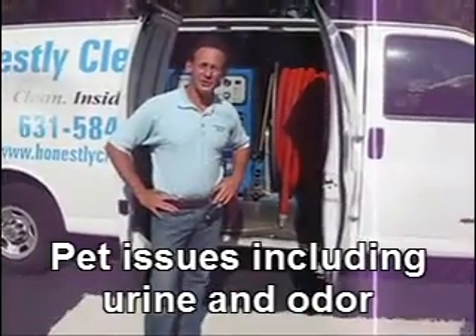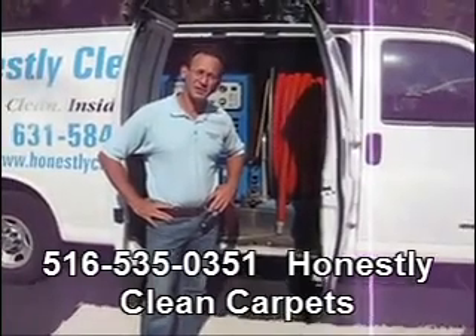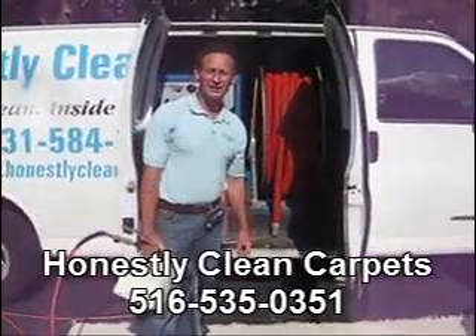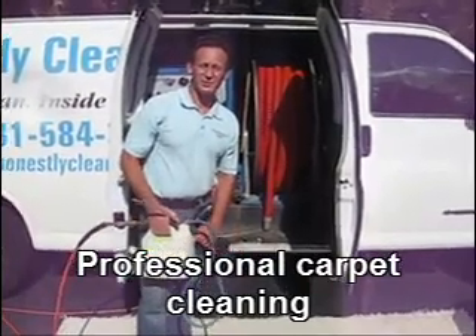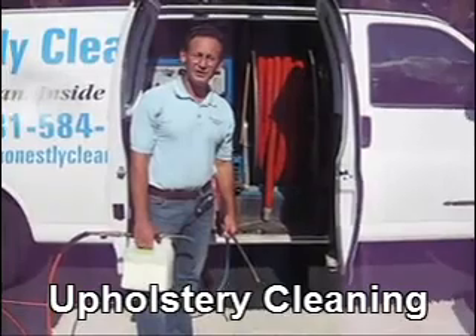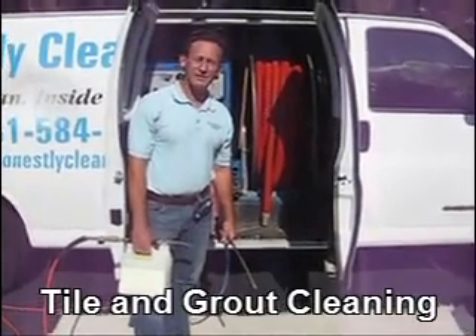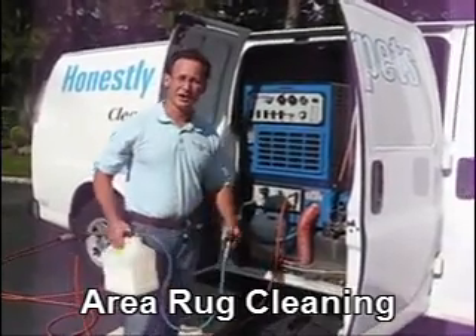So, how does carpet cleaning work? What is the process, and what are some of the other equipment that is used? The first step of the process is to apply the cleaning agent. The cleaning agents we use are non-toxic and biodegradable, so when we finish the job, they leave a minimum amount of residue that won't attract dirt in the future. We apply the cleaning agent with our sprayer.